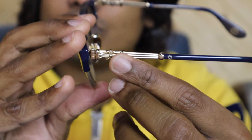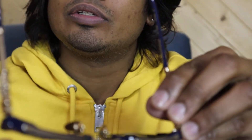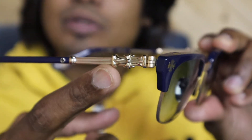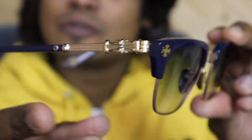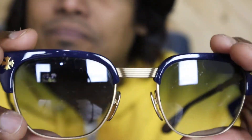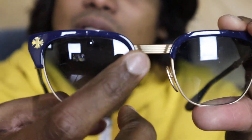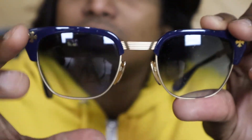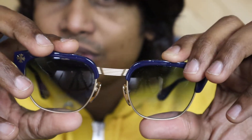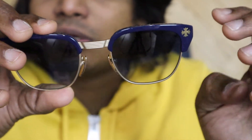You can see the same detailing on both sides and it's a really deep kind of work. There is a cross here, and the nose bridge is different from other Chrome Hertz glasses. I think the newer models come like this — not all of them, but some newer models have a nose bridge made this way.